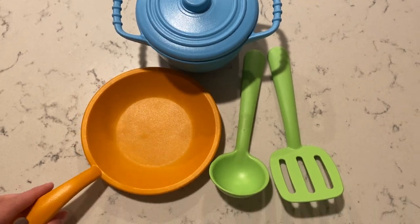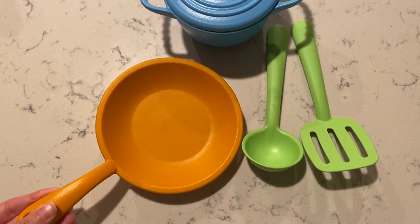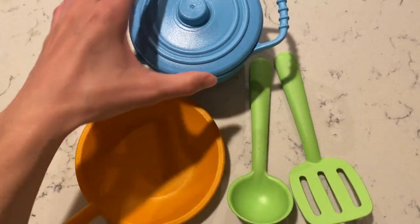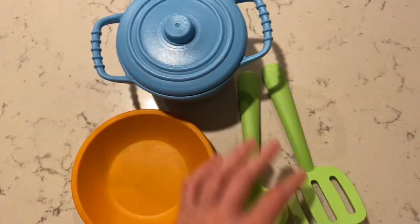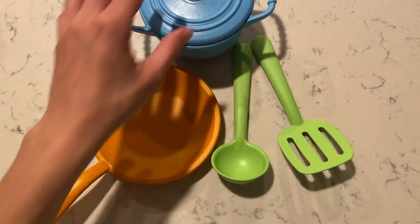I love the fun colors. The quality and sturdiness has been great and withstands the toddler playing with it and using it in all different sorts of scenarios. It's been so fun for our little girl to play with.